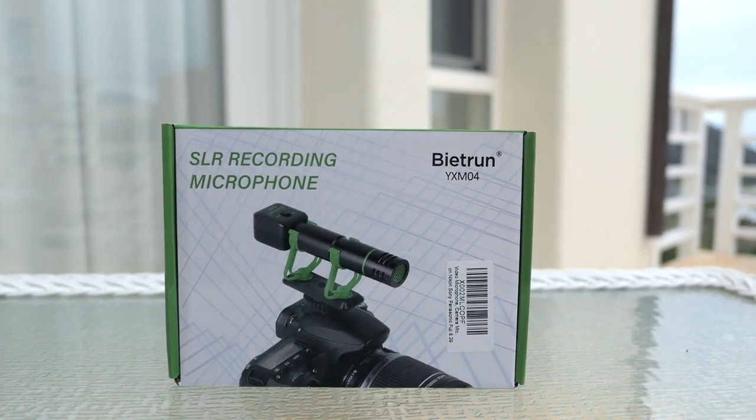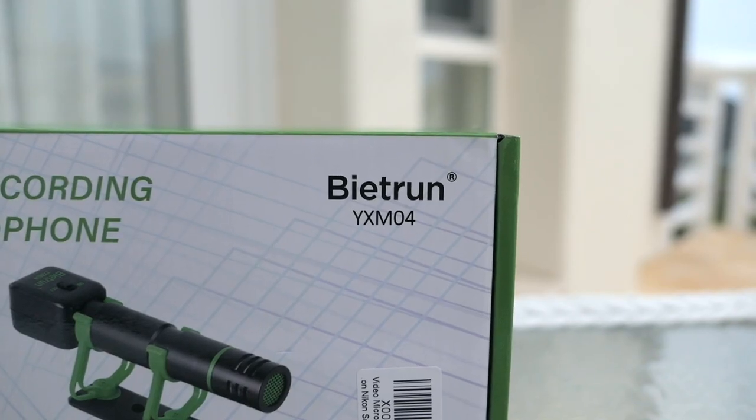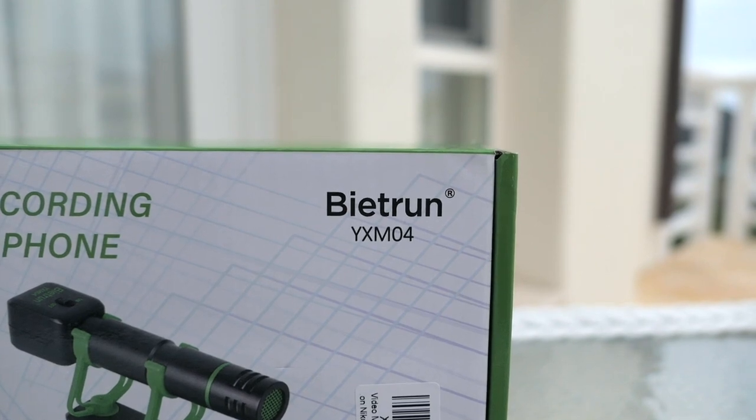Hey guys, in today's video we're going to be checking out a microphone called the Biotron, model number YXM04.